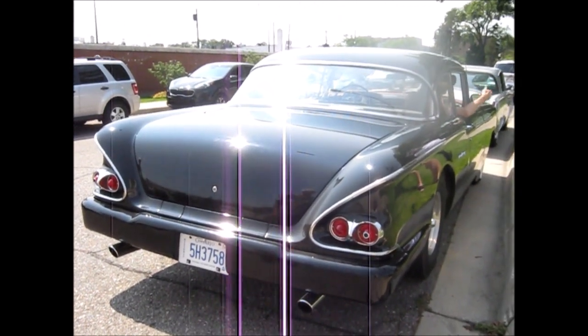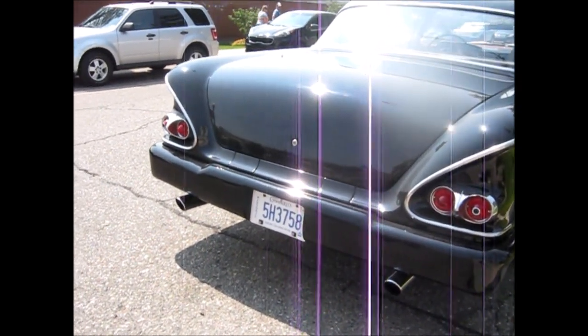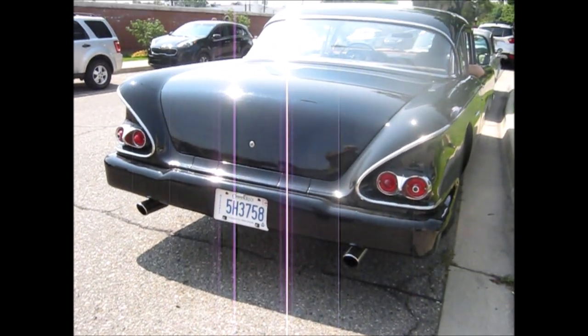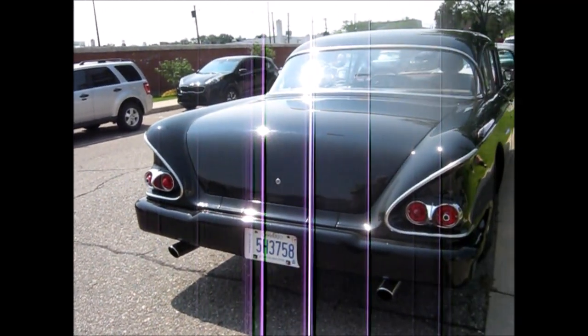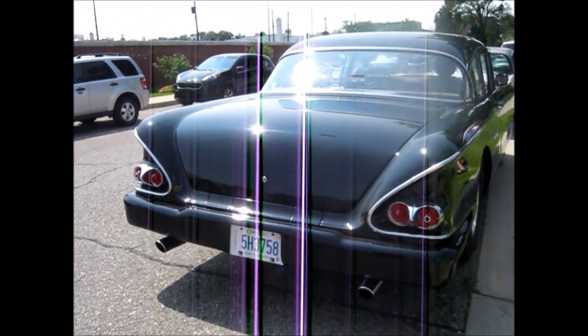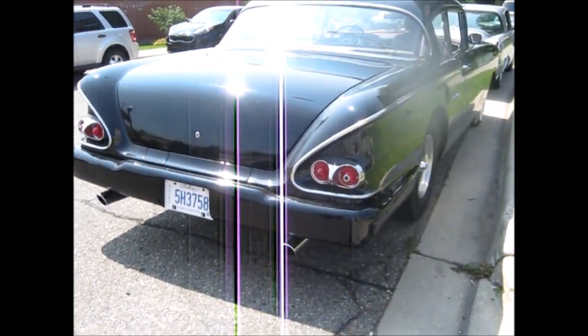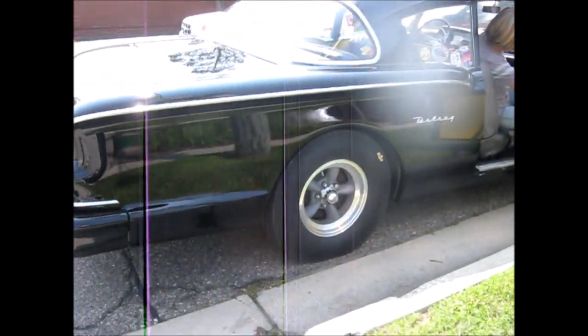Did you do a bunch of work to the back end? Yeah. We've had it for 35 years, so we've done all the work on it. Color keyed the bumper — that's kind of cool. It's actually a custom fiberglass bumper. Really? Yeah. Where'd you get that from? I had it made. The original one was like 80 pounds and the fiberglass one is 5 pounds — a big weight difference. I love those rims. Thank you. Racing rims. Those are the best, I think.